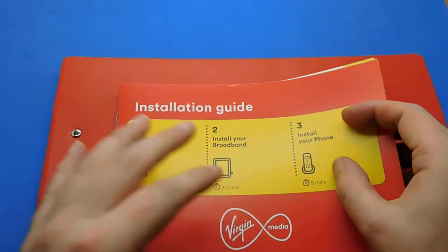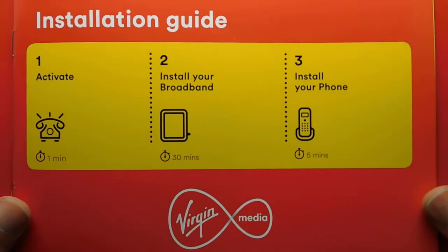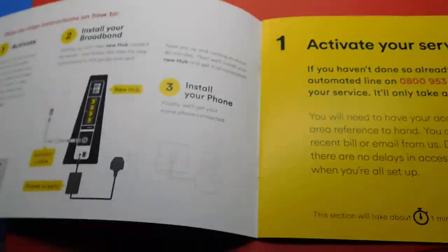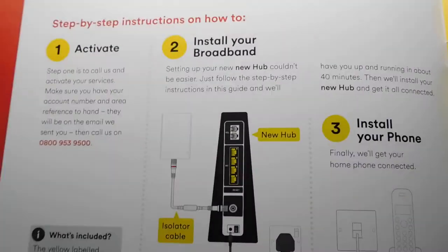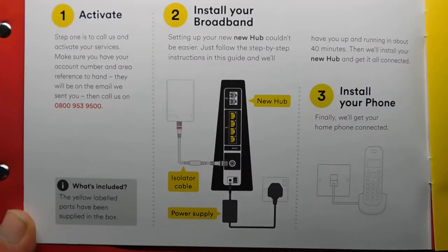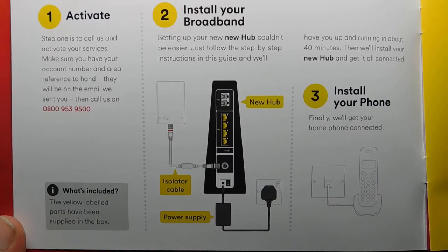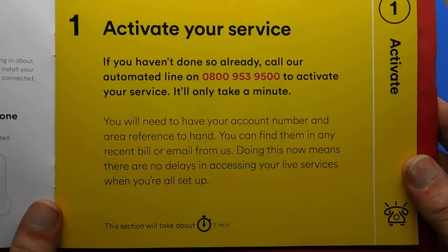So the instructions booklets — if you want to pause the video at any point if you've lost your instructions. There's the basics and the activation/installation guide. If you want to pause it at any point you can — it covers activate, install your broadband, and install your phone. There are quite a few pages to go through.